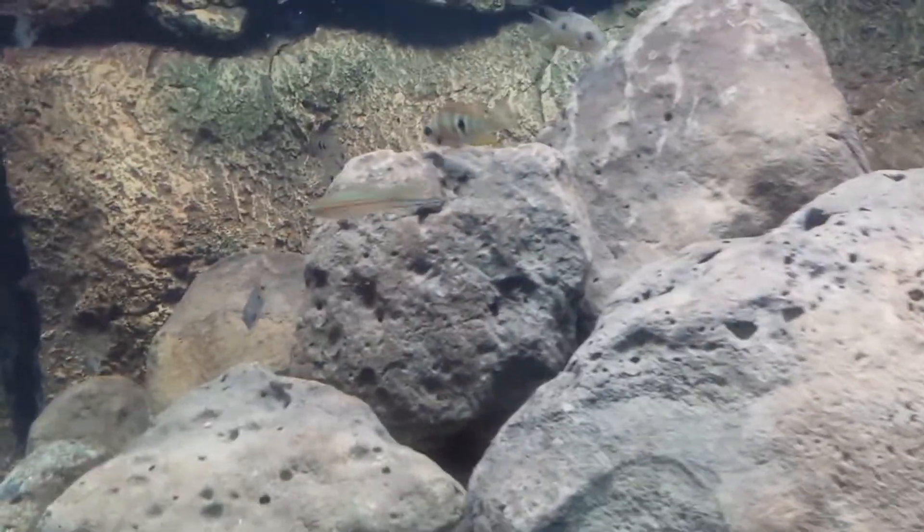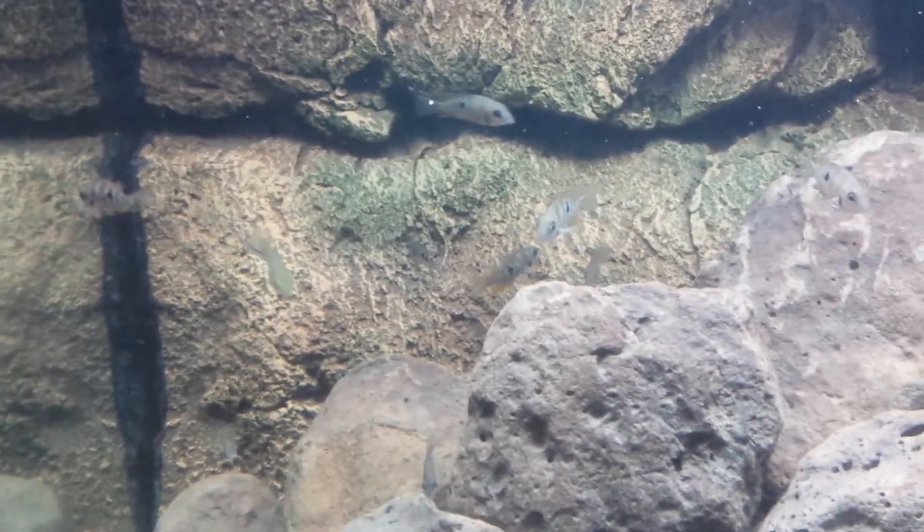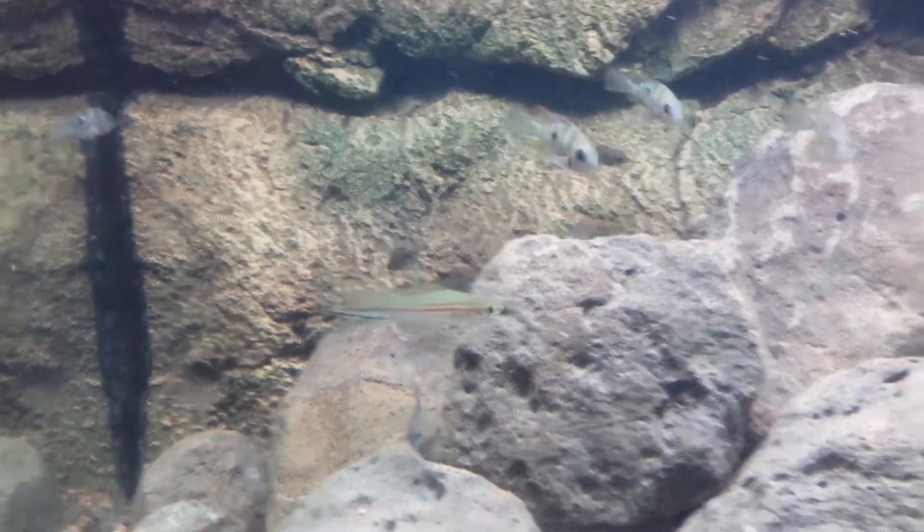Right here we have a Xiphophorus Maia. It's a very gorgeous swordtail that gets extremely large. They're beautiful — six inches. These guys get really big.